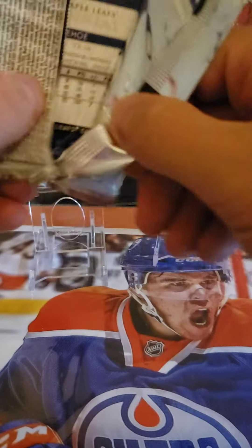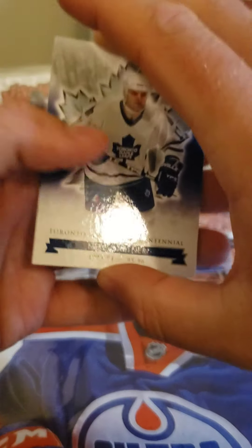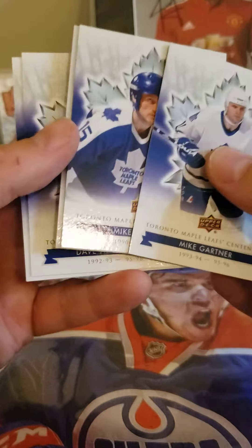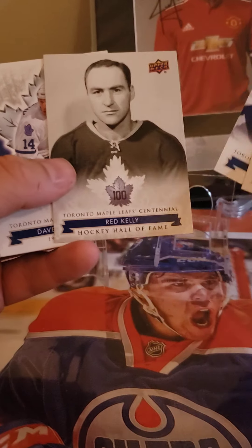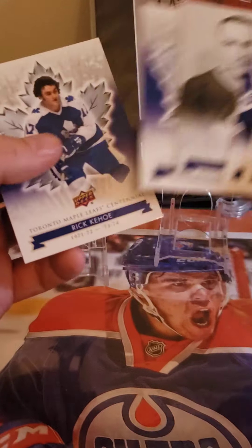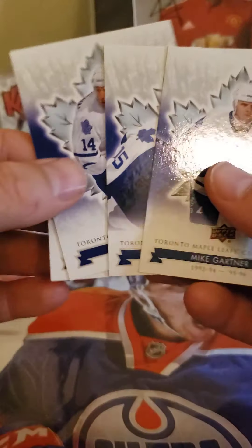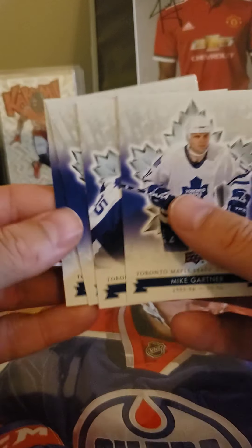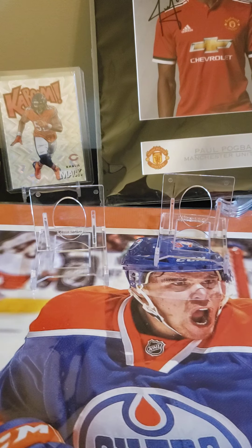Last pack — let's go. Gartner. Hockey Hall of Fame — I thought for a second it looked different, but we move. So that's a fun, cheap rip. I'd do it again. Thanks, have a good night.